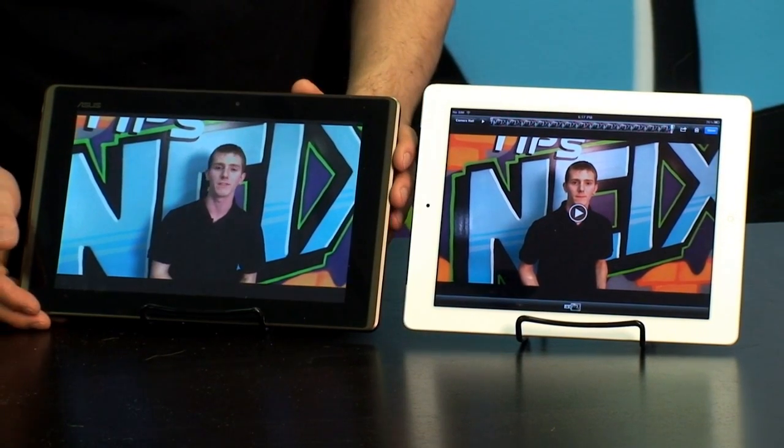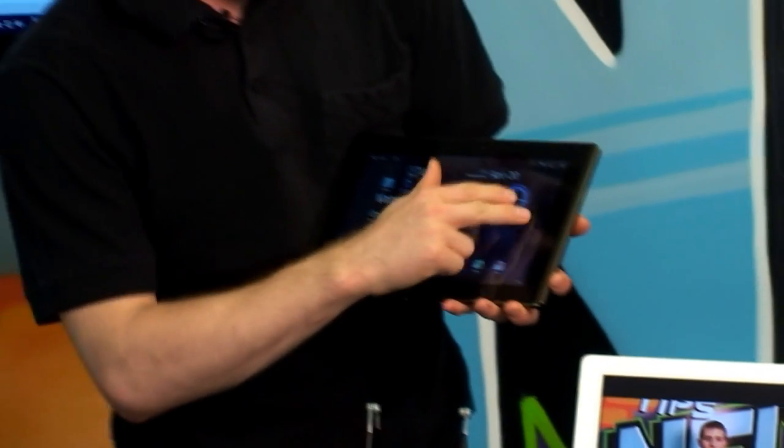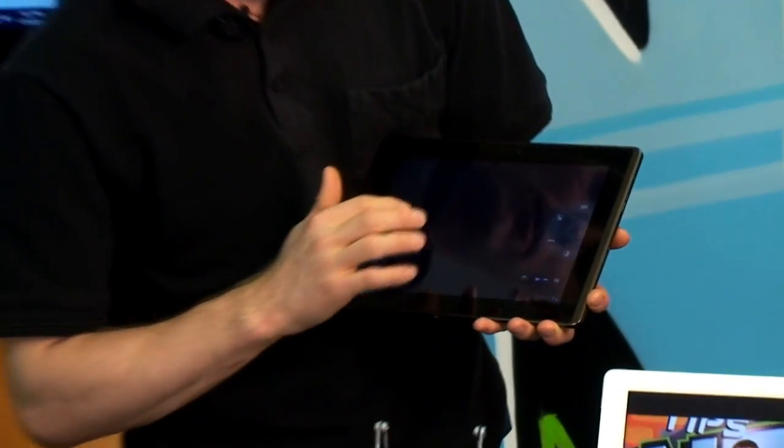I also want to take this opportunity to show you guys how the camera app works on the Android 3.0 platform. So you open up your camera and you've got a few presets, but it's overall fairly straightforward.